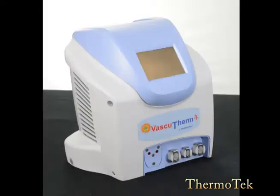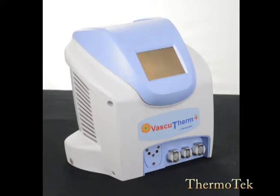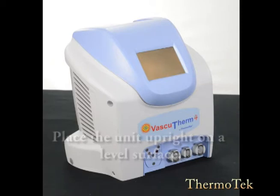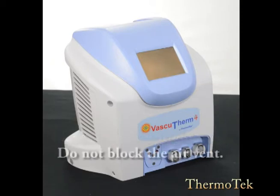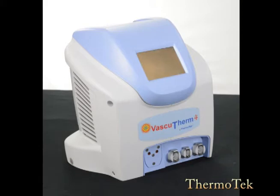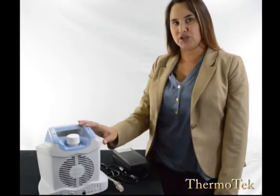Now that you have fully unpacked your unit and verified that all of the necessary equipment is present and not damaged, you may begin to prepare the system for treatment. First, place the unit upright on a level surface and at least one foot away from any wall or other obstruction that could restrict airflow to your unit. Also, make sure that you are operating your unit in an indoor cool environment and that the unit is always slightly above or level to your thermal wrap. In this part of the video, I'm going to show you how to connect your power supply into your unit.